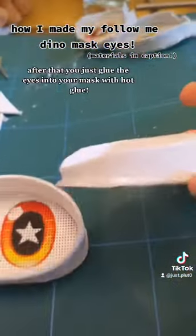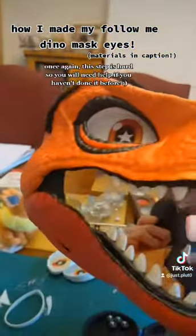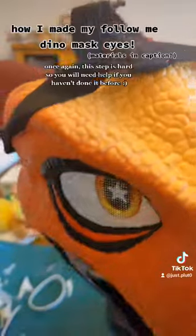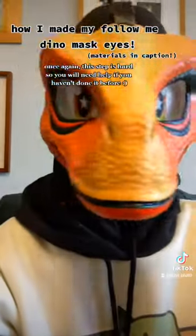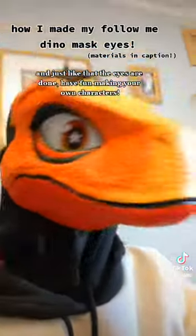After that you just glue the eyes into your mask with hot glue. This step is hard so you will need help if you haven't done it before. And just like that the eyes are done — have fun making your own characters.